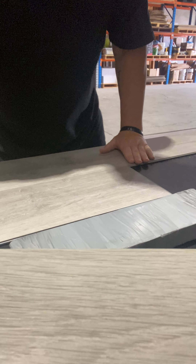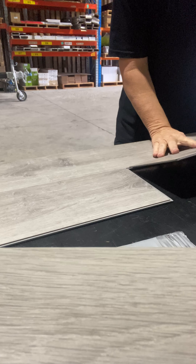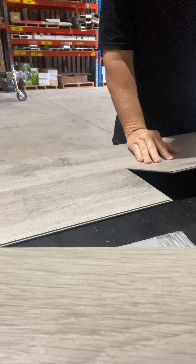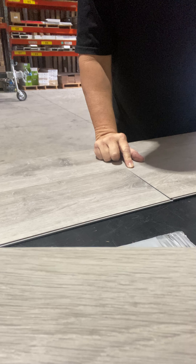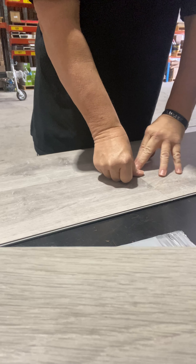Once that's installed, grab the second board and bring it up about 60 degrees. Set it into the next slot, making sure your tongue is completely in. Then slide it up ever so gently just so it touches the second board, simply drop it down, and clip it — you'll actually hear it click.